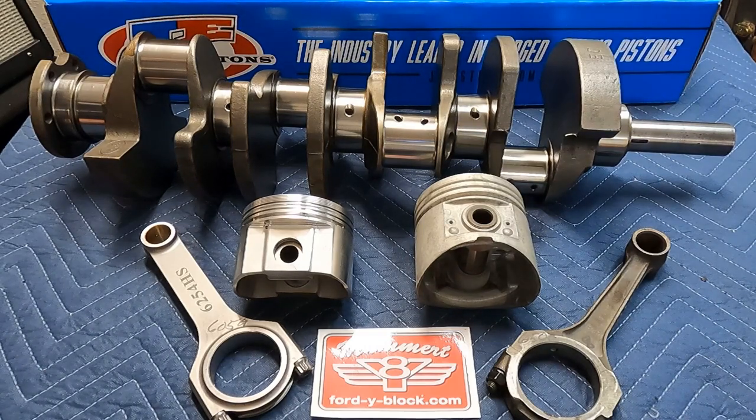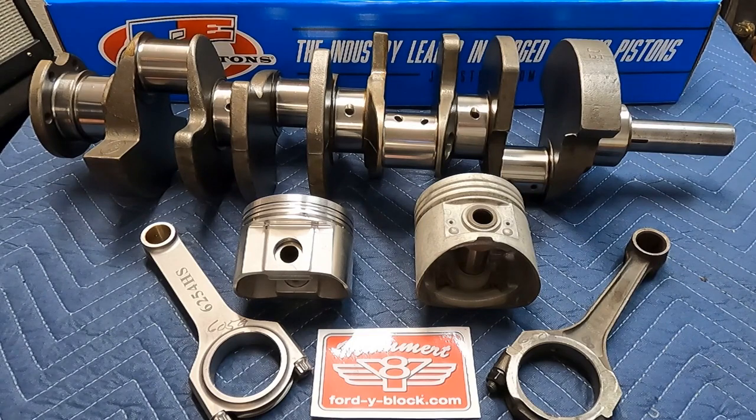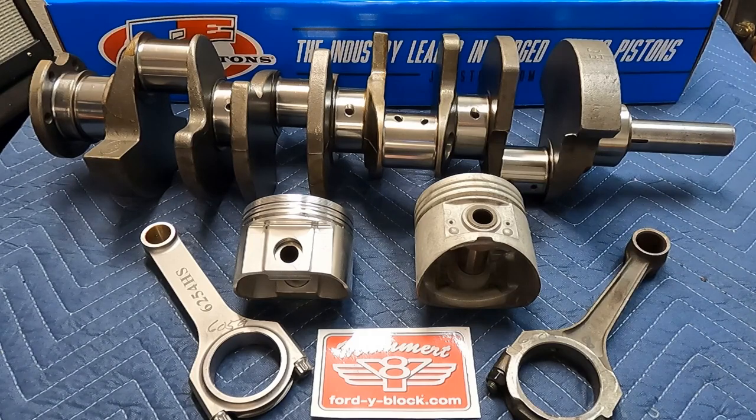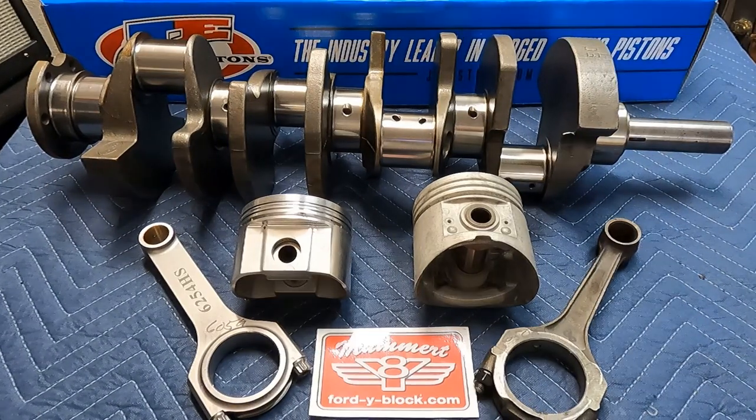Back in the day, if you wanted a 312 your best option was to hunt down a 312 and rebuild one. But the 312s were only made for a few years and they are not that easy to find anymore — and they're pretty expensive if you can find them at all. So along the way people would try to stuff the 312 crankshafts into 292s, but 312 crankshafts did not just drop into 292 blocks.